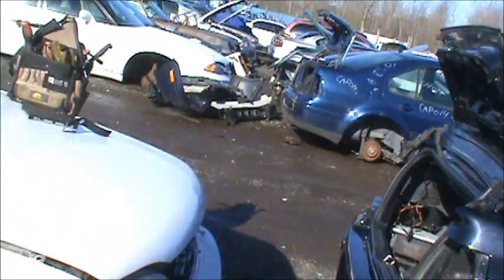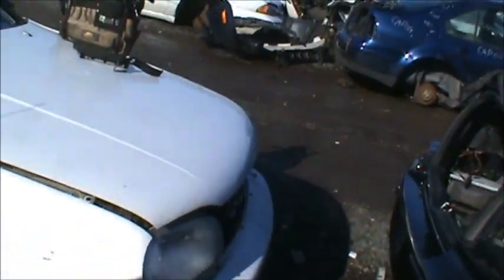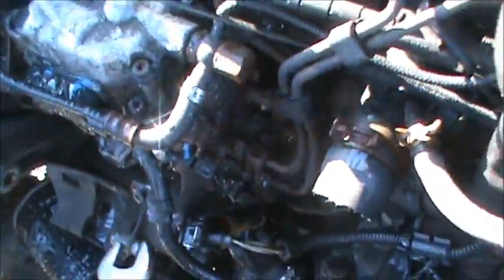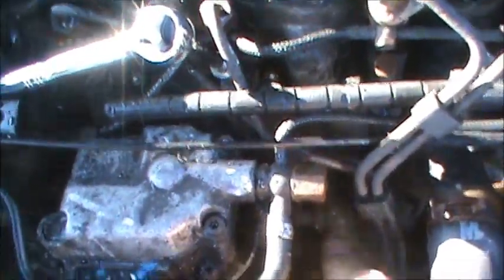The real meat and potatoes while I'm here is the injector. All that other stuff was byproduct — I got a whole whack of stuff from that Blue Jetta. It was a diesel manual, so it had a lot of good parts on it. But what I'm after today is the number three injector. We'll see how she works out — maybe bust a couple knuckles taking it out.